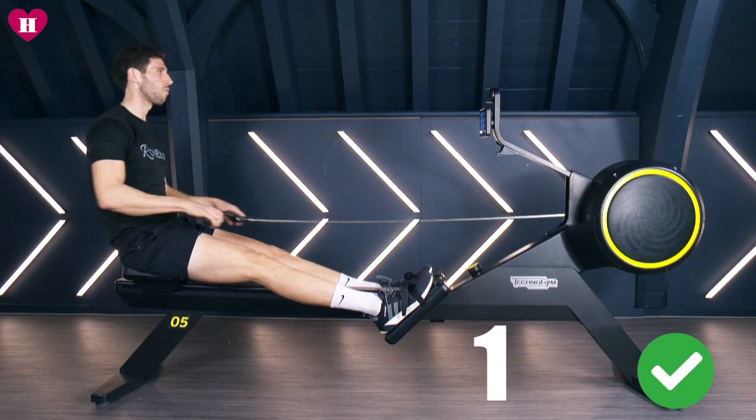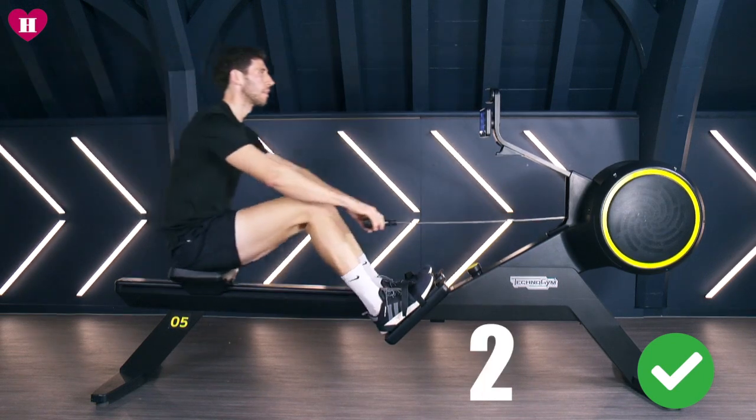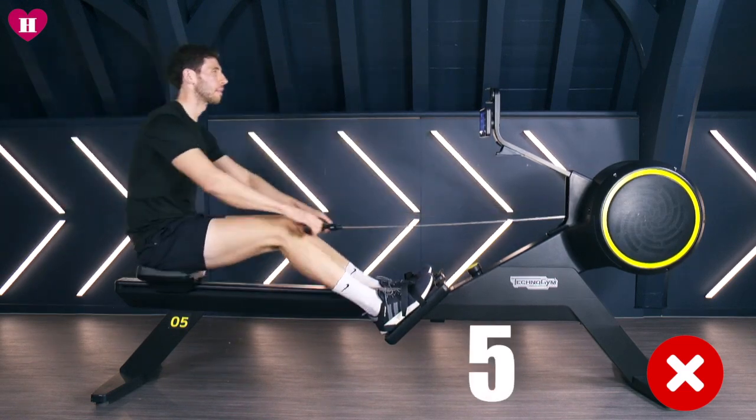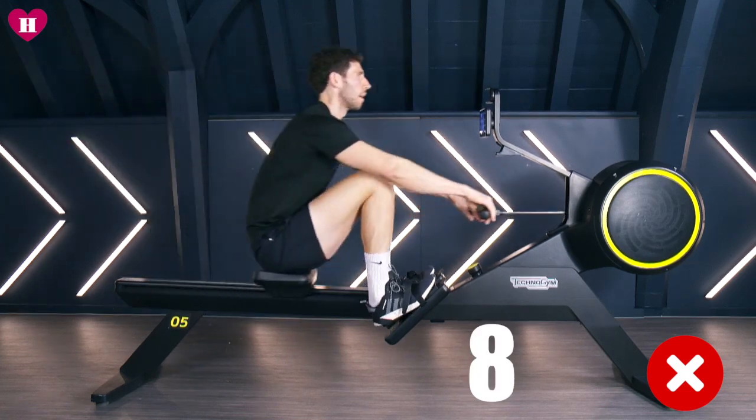Step five: stroke rate. The stroke rate is how many strokes you take every minute. It's very common to walk into a gym and sit on the machine and move as fast as you can, thinking you're getting a good workout. But moving faster doesn't necessarily mean you're working harder.